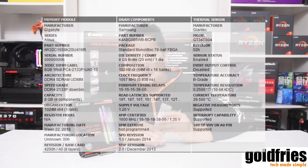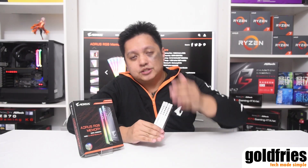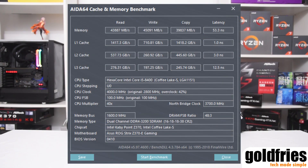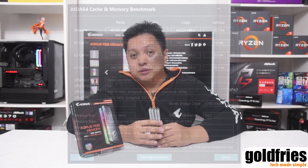On screen is the specs of the RAM. Here's the performance I get using AIDA64 on the XMP profile. What I did was overclock it a little further to 3600MHz with a voltage boost to 1.4 and a little tuning on the timing, loosening it a bit. And I get more than 10% boost.